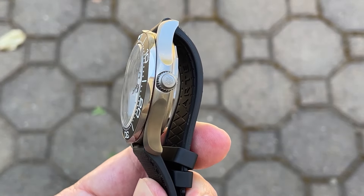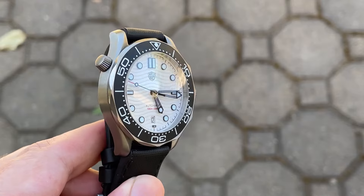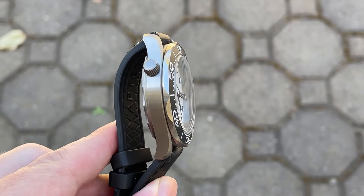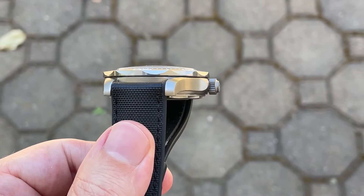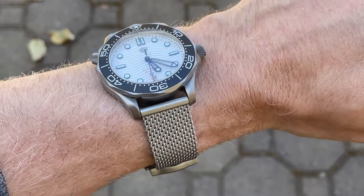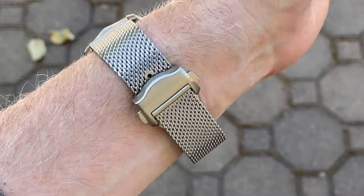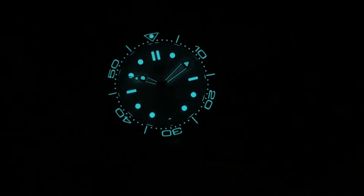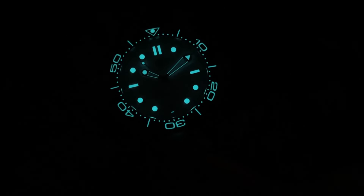Starting with the pros: it's pretty incredible what you can get from factory brands these days. They continue to push the envelope, offering this watch in titanium for around $150 with a ceramic bezel, sapphire crystal, and good lume. Second, I really like the bracelet — the clasp is on the bulkier side but it looks great on the watch and is comfortable to wear. Third, the lume is really strong and having the lumed bezel is really fun.